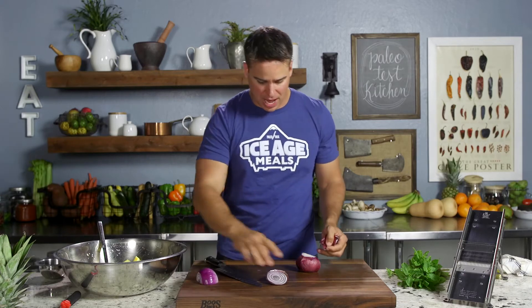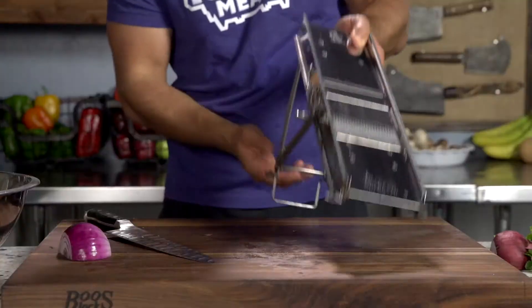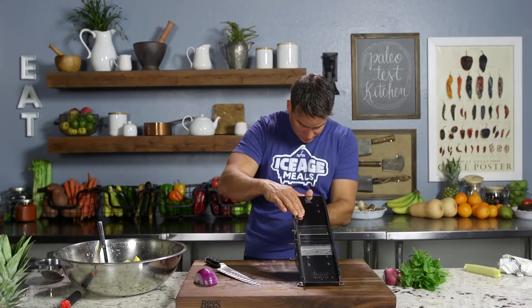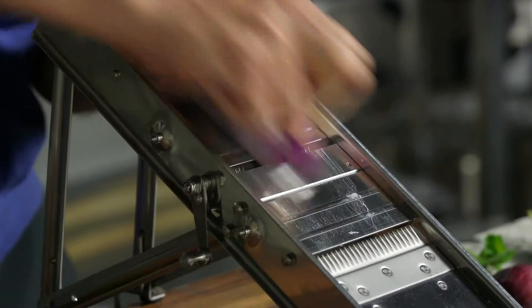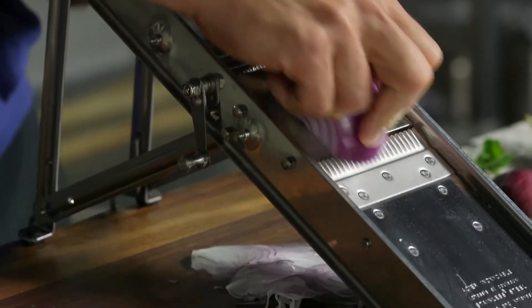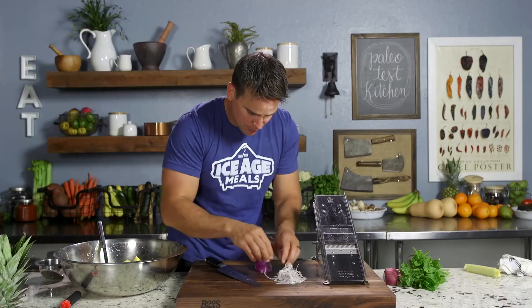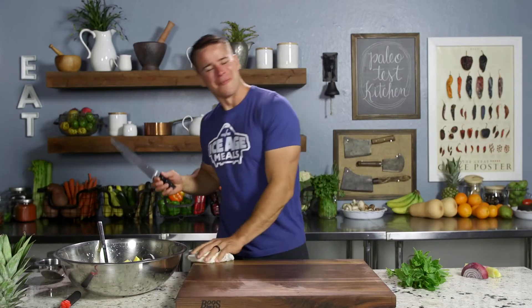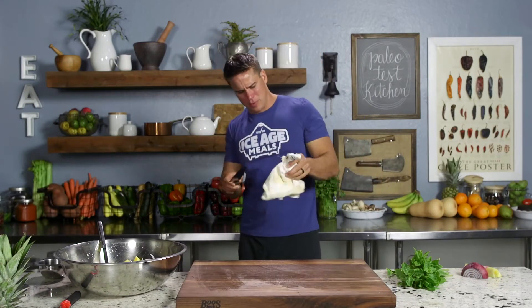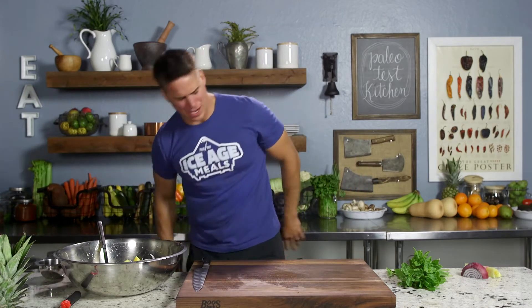How we're going to prevent that from happening is by using the mandolin. I'm just going to go in a super thin setting — kind of like paper thin. Pretty tough to do that with a knife. Clean as you go, guys. Wipe your board, wipe your knife, get your dishes cleaned. Have a couple kids, make them load the dishwasher — whatever.